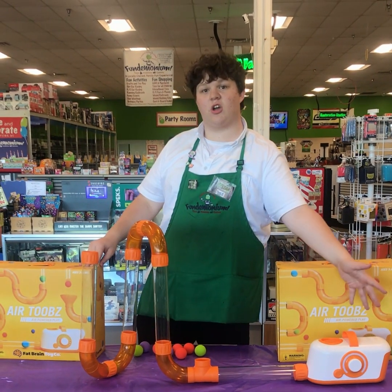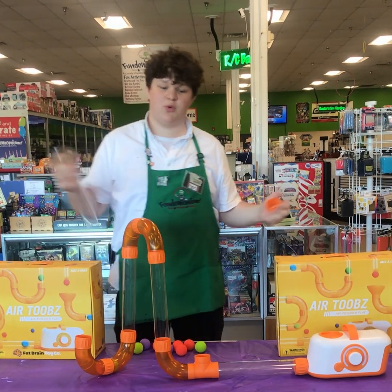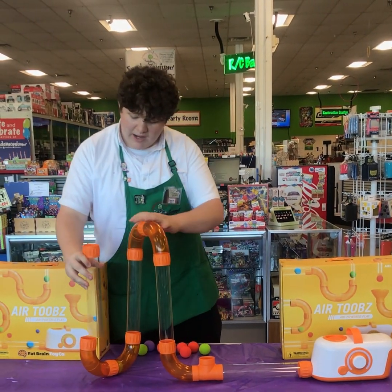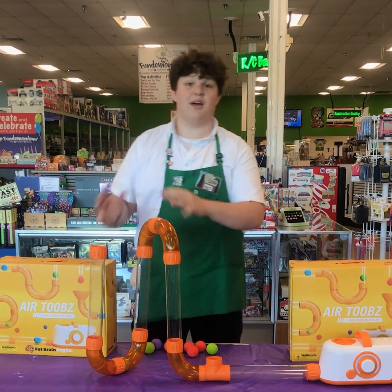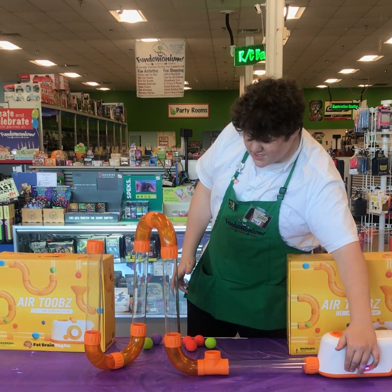It runs off of a charge in the cord, and every tube comes off — just twist on. You can keep moving it around to make all sorts of designs. It comes with catches, you can do all sorts of cool tricks. You just turn it on with one simple button press.